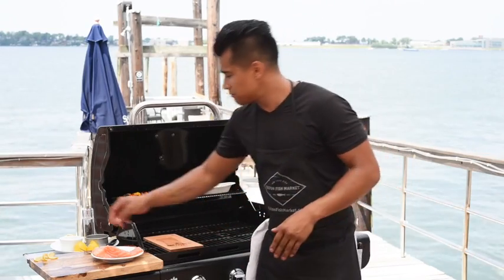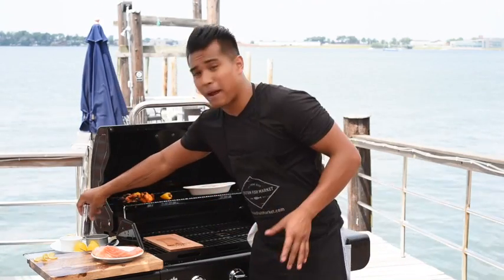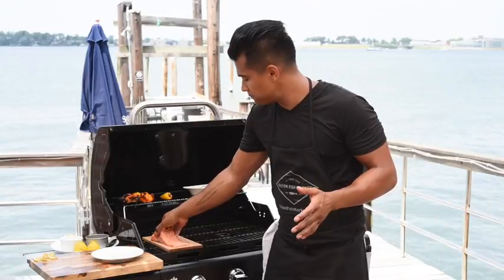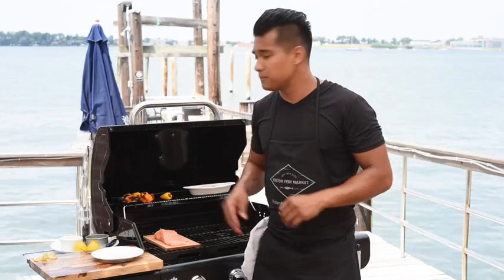Place the plank on the grill. Season with a little bit of salt and pepper. Place the piece of fish — in this case we're using salmon — right onto the cedar plank for an infused cedar flavor.